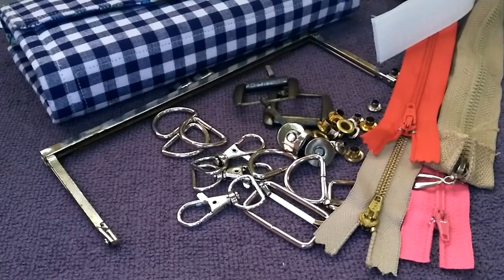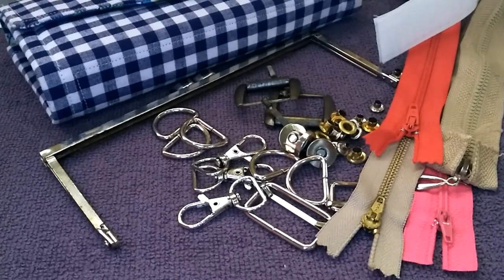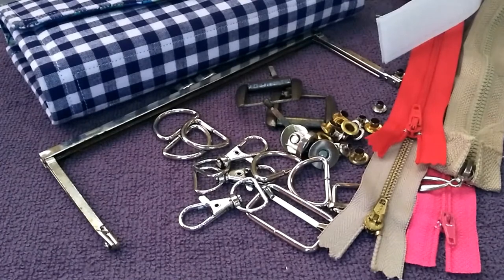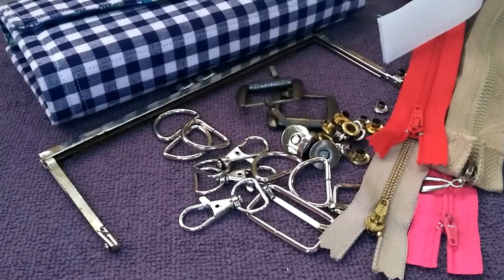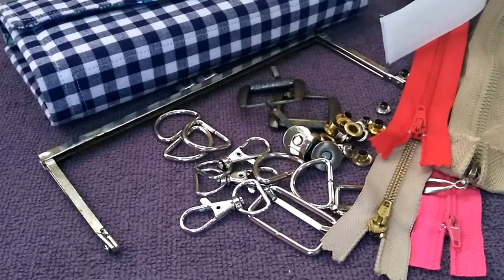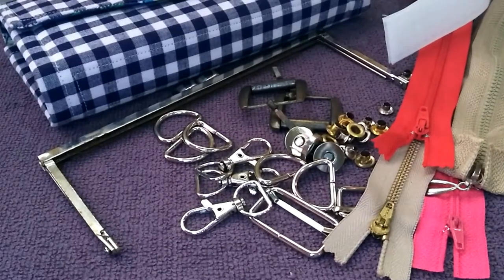Hi guys, welcome back to my channel. Today I'll be talking to you about the hardware and closures used in bag making. Hardware and closures play an integral role in bag making — they can be used for decoration, to increase the quality and overall appearance of a piece, as well as for holding all the parts of a bag together.